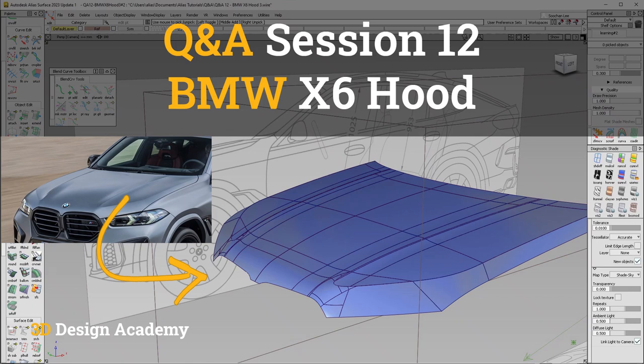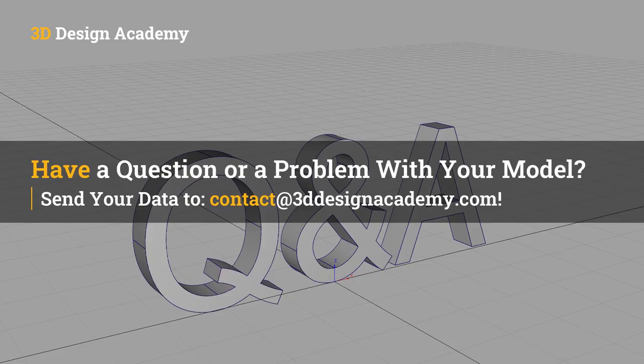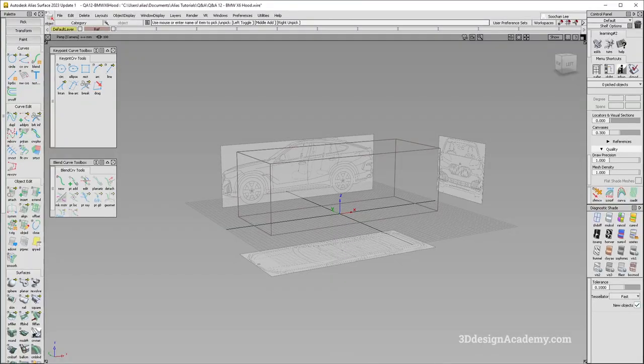Hello everyone, welcome to 3ddesignacademy.com and the 12th Q&A session. In this segment, I will attempt to solve various problems or questions that you guys might have in Alias. If you have a question or an area that's not working out, please feel free to send the model to contact at 3ddesignacademy.com. Now in this particular session, a viewer asked me about building the hood of the BMW X6 SUV.